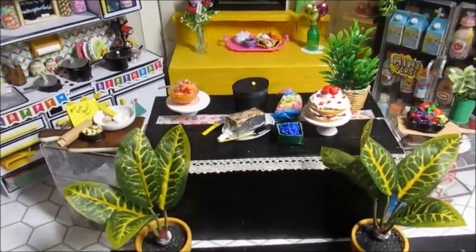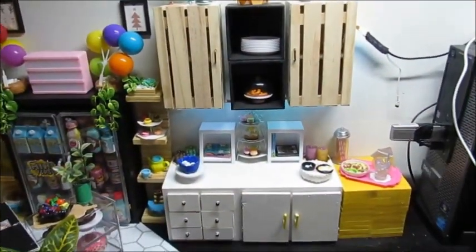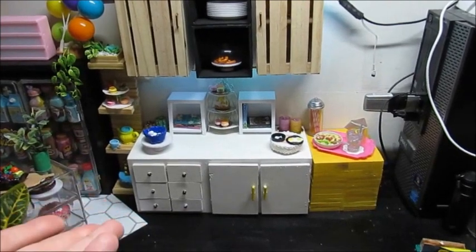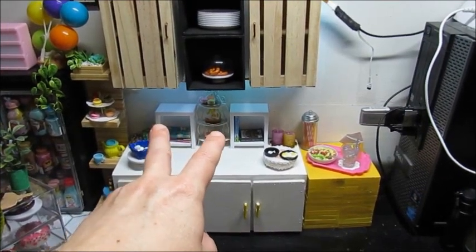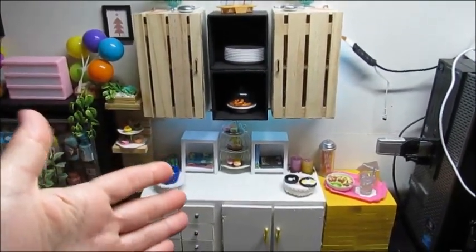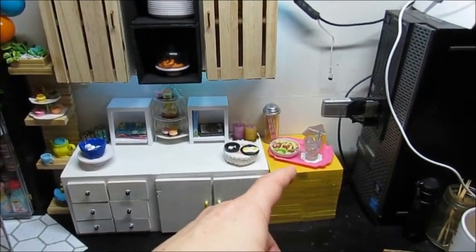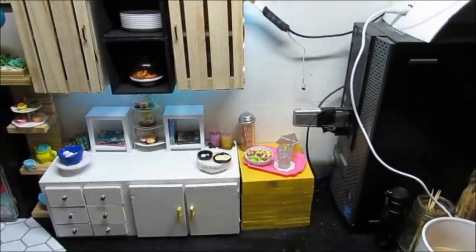I just want to clean it up, organize it, make it feel a little bit different. Then we get to the end of the Mini World kitchen and we have the cabinets from Dollar Tree, and then the counter my husband made. I put my two bookshelves from Mini Brands books on the counter. This area I kind of like the way it is, but I'm not sure if I'm going to keep it. The kitchen needs a makeover.